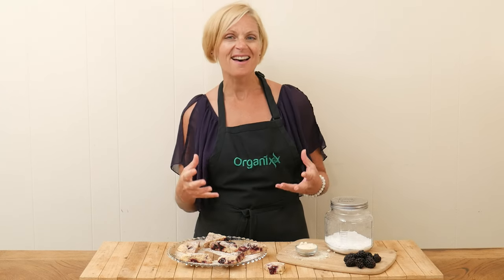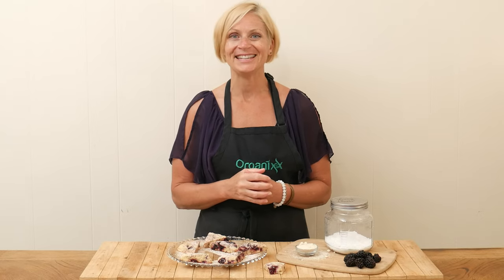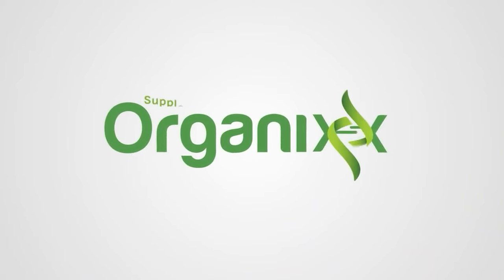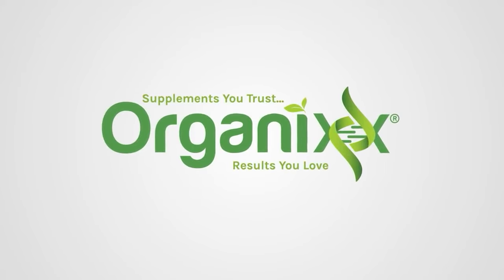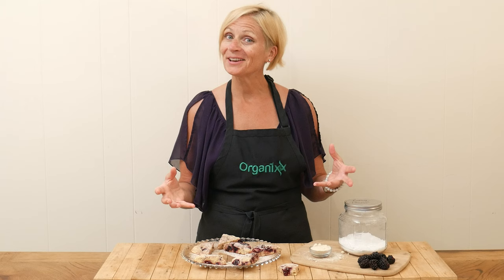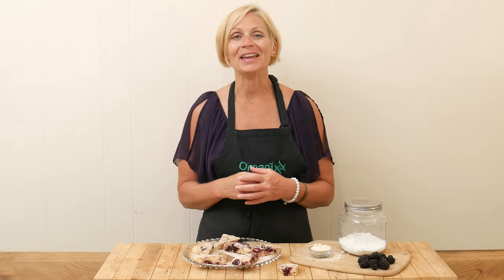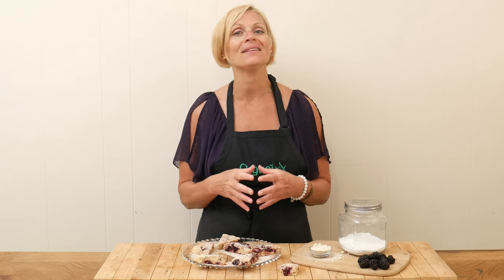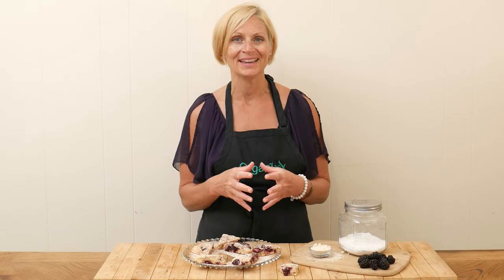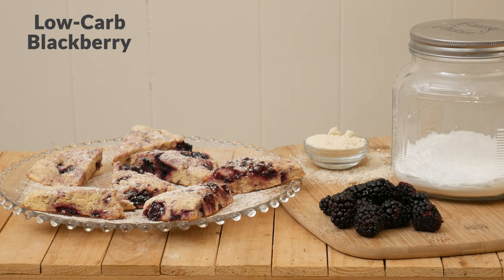If you are on a low-carb or keto diet and love blackberries, then this recipe is for you. Hi there, my name is Katrina. Welcome to the Organics Channel where we are dedicated to bringing you a new healthy recipe every single week. Today we're going to be making low-carb blackberry scones.